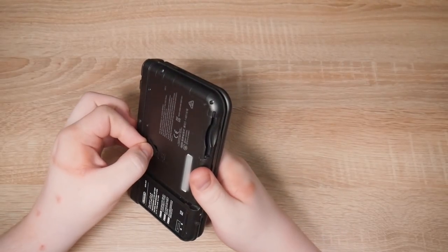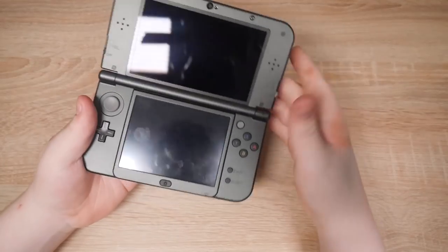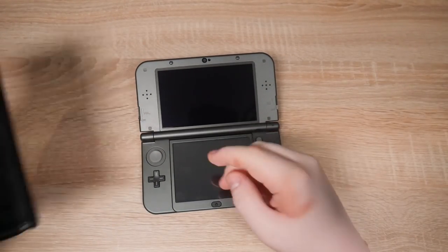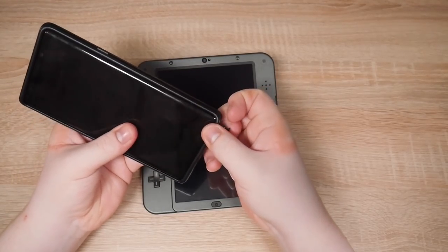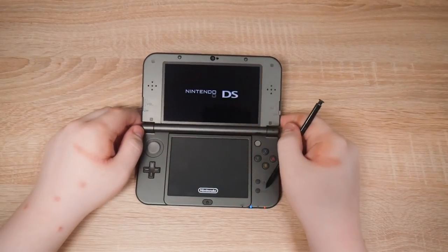Hopefully this works. Hopefully this speedrun has gone well. Fire it up. I'll use the S Pen. The stylus is so small on the 3DS. Open Sub Wars — it should open homebrew.